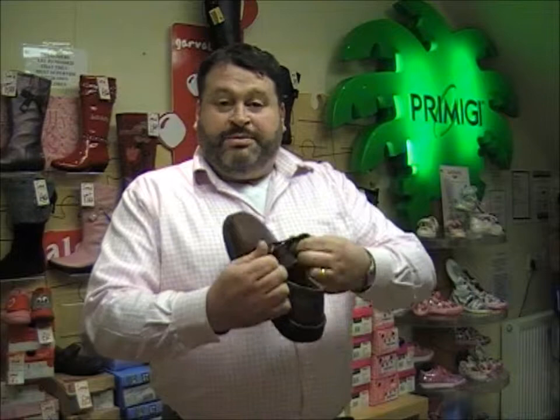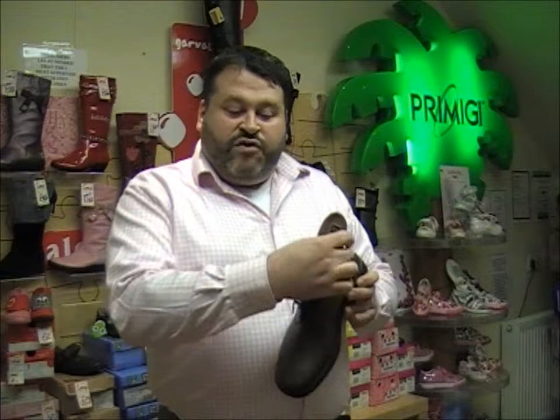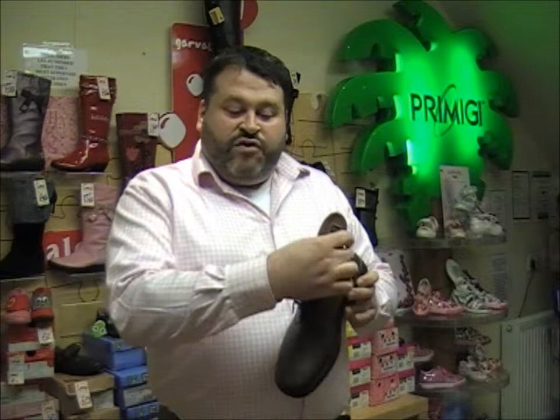Easy-on lace there. Opens nice and wide, gives some fastening. Leather liners. Removable leather footbed — if you wish, you can put your own footbed inside.